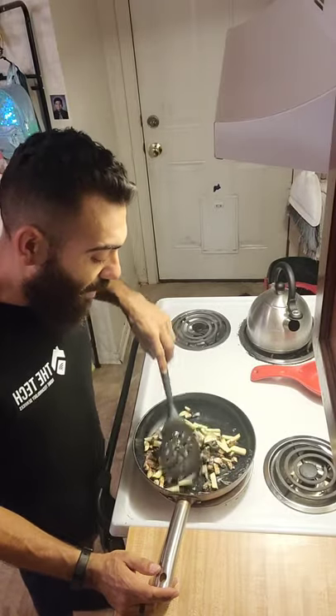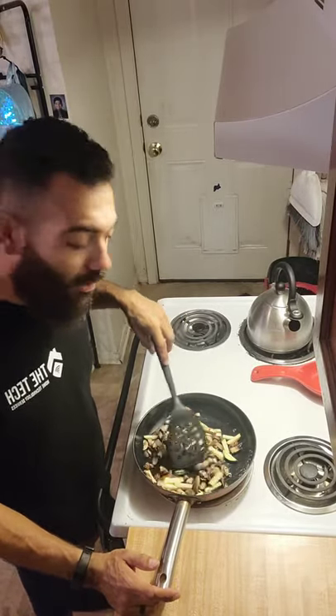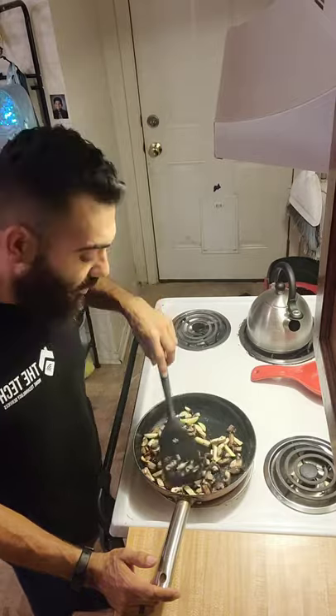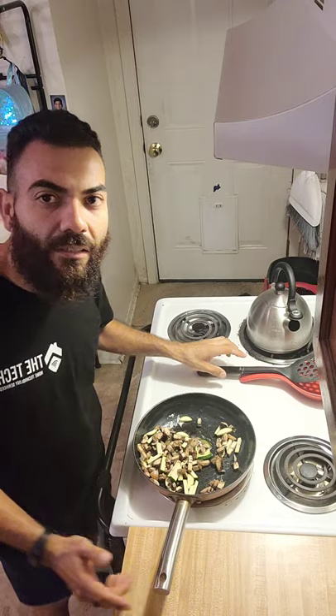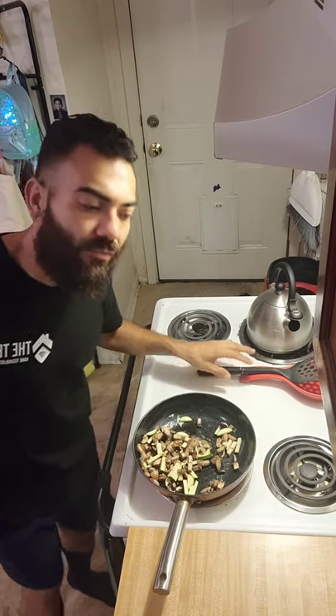So that oil and butter — that's about a tablespoon of oil and butter put together, so that's about 100 calories, about nine to eleven grams of fat right there.